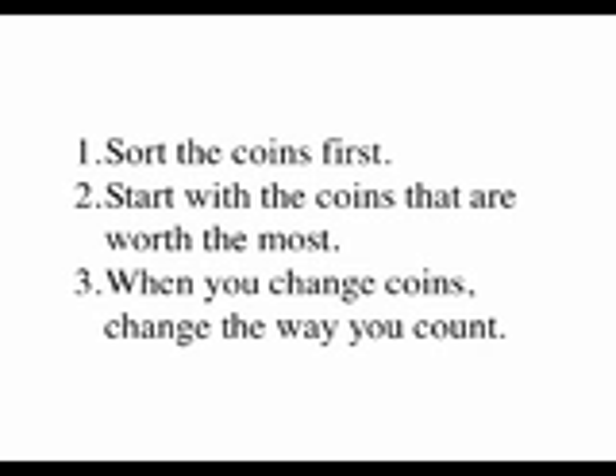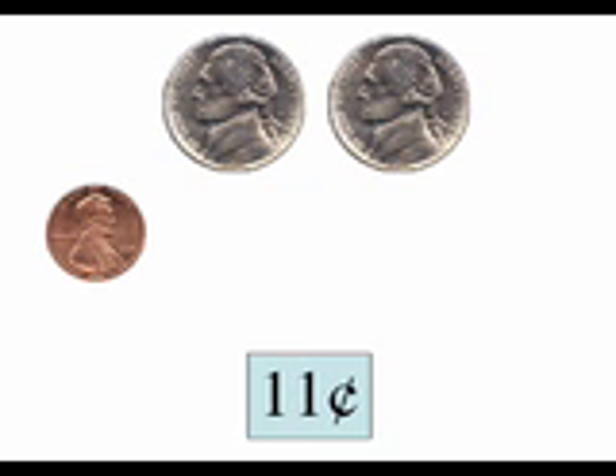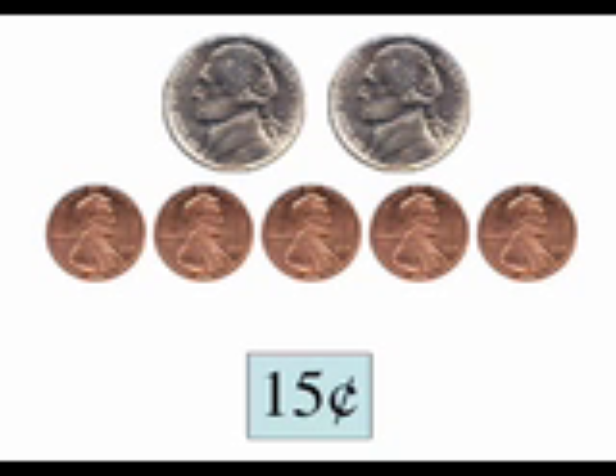Now we have no more nickels. To continue counting, we'll be counting the pennies, so we must change the way we're counting. Instead of counting by fives, we will continue by counting by ones. So far, we have ten cents. Now eleven, twelve, thirteen, fourteen, fifteen.